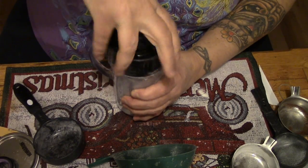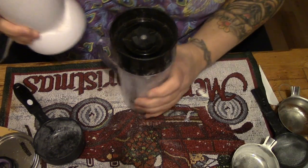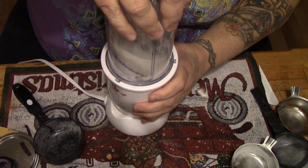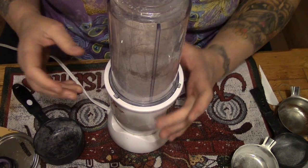Now if you don't have a magic bullet, you can use a blender, a food processor, or a small food processor — whatever you've got going on. Now we're just gonna grind. And Bob's your uncle.